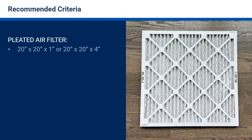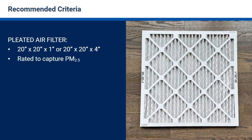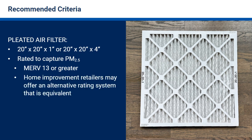The air filter should be sized 20 inches by 20 inches to fit the box fan, and be rated to capture small particles with a MERV rating of 13 or greater. Home improvement retailers may offer an alternative filter rating system that is equivalent to the MERV 13 high efficiency filter rating.